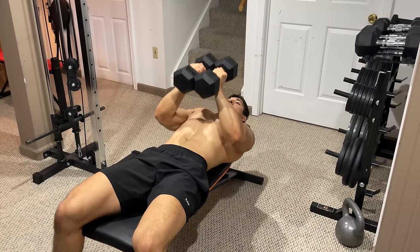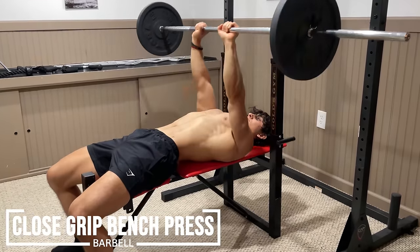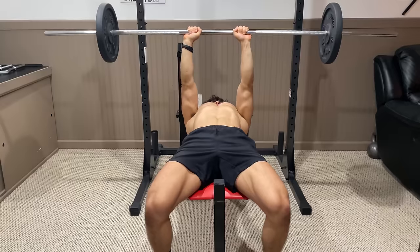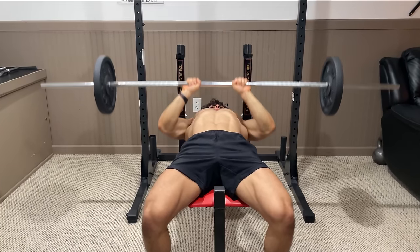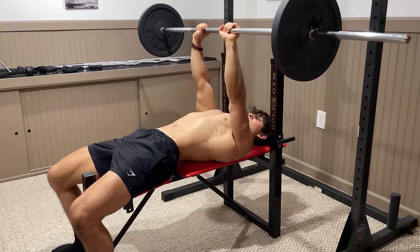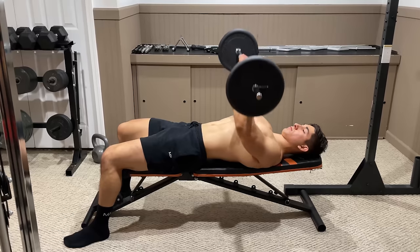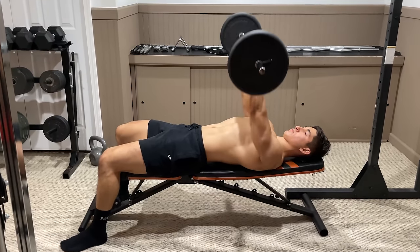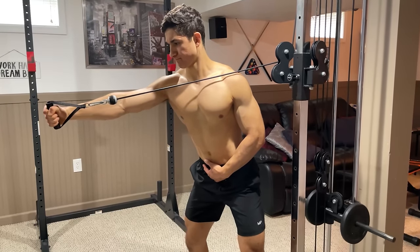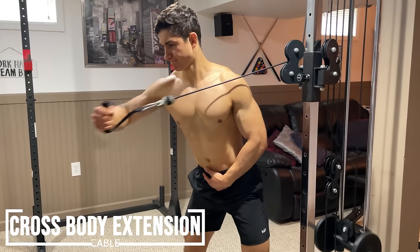With a barbell, your best option is the close grip bench press. Drive your palms into the bar and wrap your thumbs around with a grip as close as you comfortably can — for some people this may be a little less than shoulder width, and for others it may be even closer. Just experiment with your hand placement to see what's best for you, and try using an easy bar if that's more comfortable. Apply the same technique as you would for a normal bench press, except focus less on arching your back and try keeping the bar path more vertical. If you can't perform either of these exercises, the only other weighted option I'd recommend is the cross body cable extension.